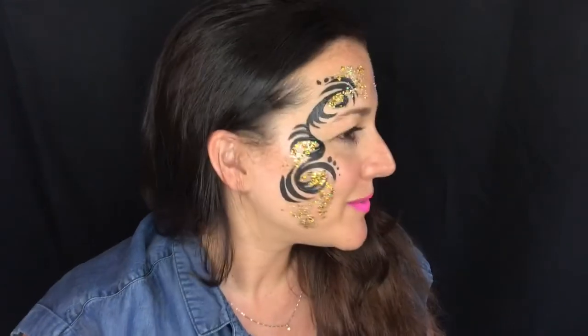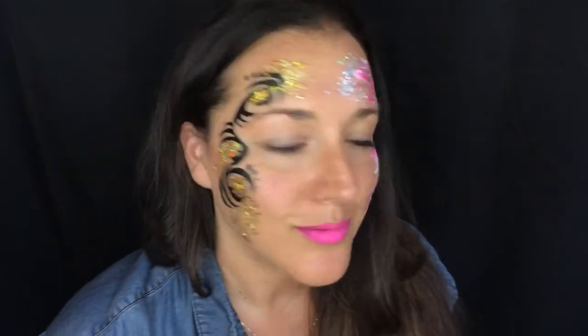So here you go — here is my tribal gold chunky glitter design. I hope you guys like this and can use it. There's the other version too, so please go check out that video as well.